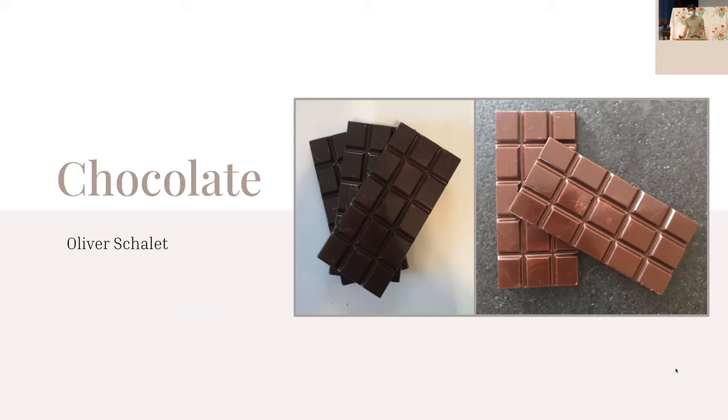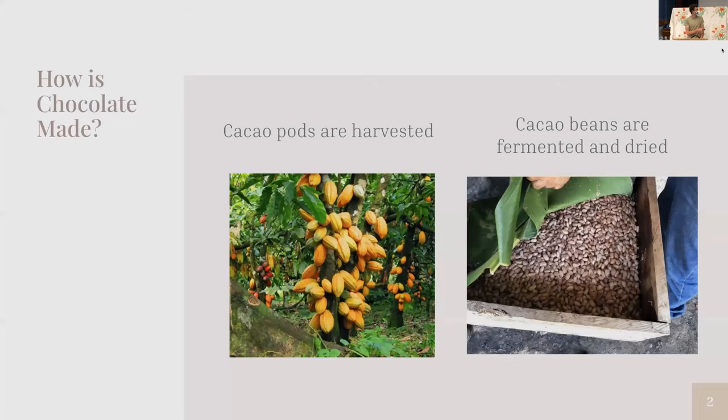My first big research question was: what is chocolate? Chocolate starts out as cacao pods, which are grown on trees in the tropics within 10 degrees of the equator. The beans are taken out of those — they have a lot of sweet pulp around them — and they're stuck in big wooden boxes to ferment. The natural yeast in the air eats the pulp and produces ethanol, which reacts with oxygen to make acetic acid, which transforms the flavor of the beans.